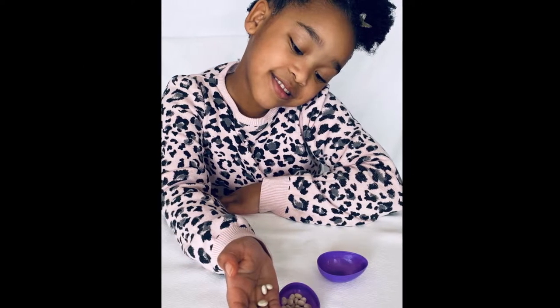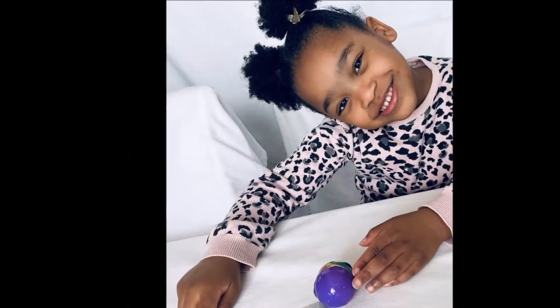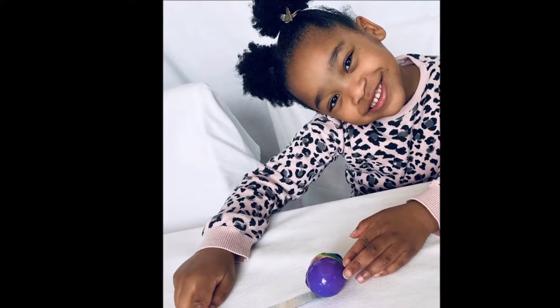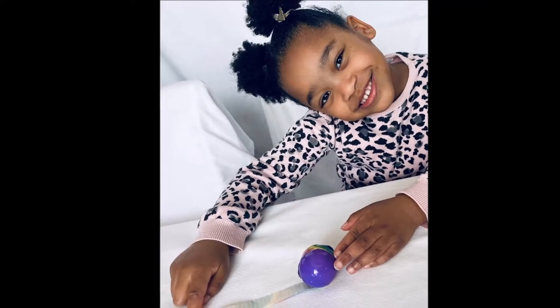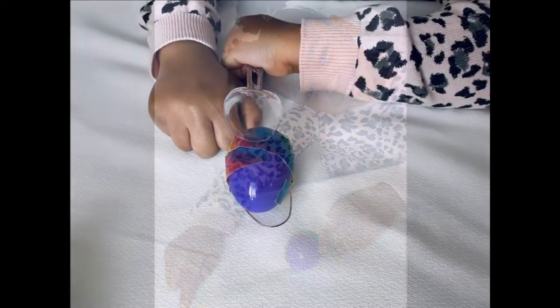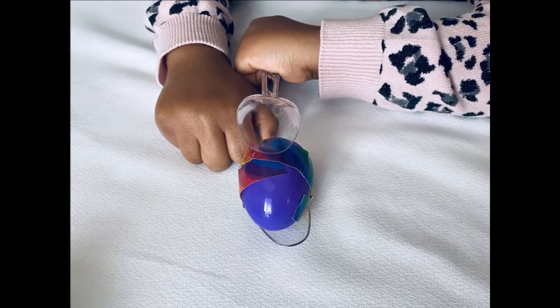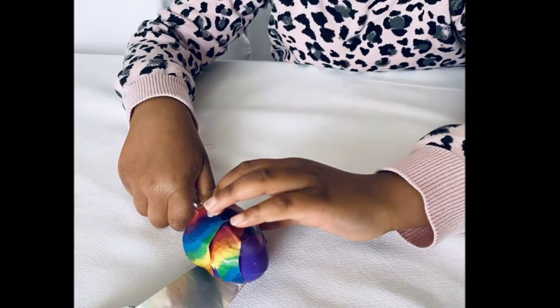Add the beans or rice into your plastic egg. Close the egg and wrap a piece of tape around it to secure the materials inside. We don't want anything to fall out. Next, put the egg with the beans on one of the spoons and put the other spoon on top of the egg. Then, tape both spoons together over the egg.